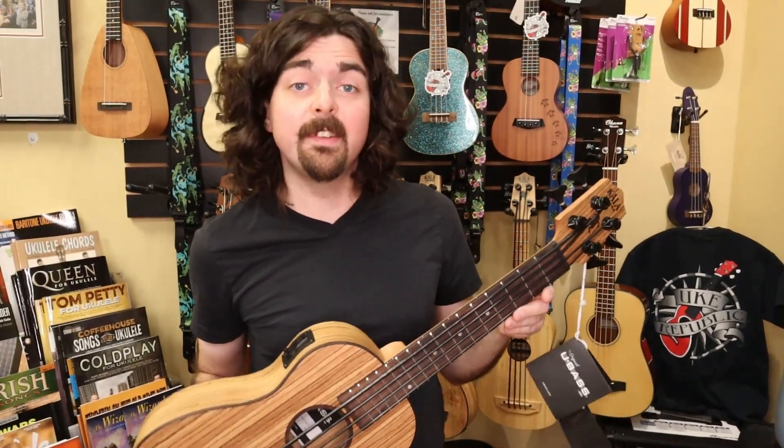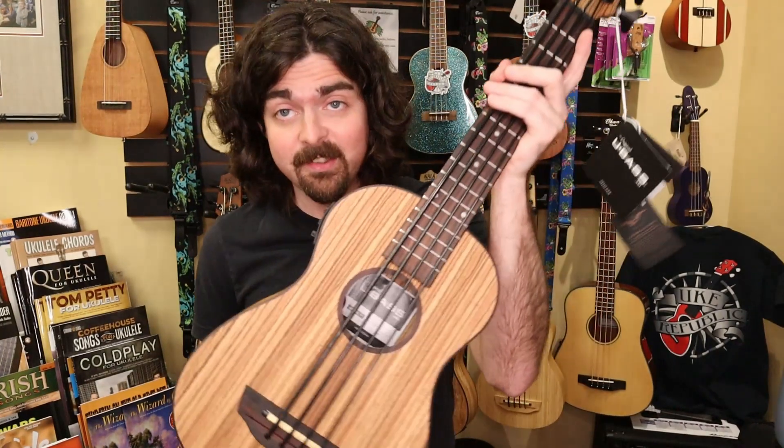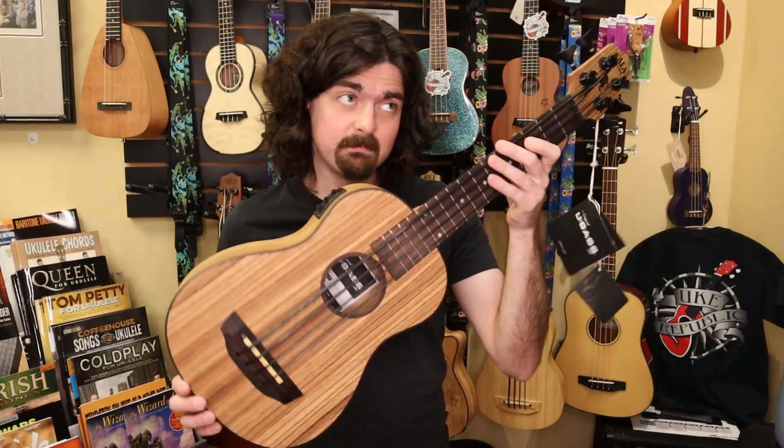Hey guys, Stephen Cox here, and today I'm at Uke Republic, and we're going to be looking at the Kala Zebra Wood U-Base. So if you like videos like these, please hit subscribe below, consider becoming a patron, and visit ukrepublic.com for more of these things.